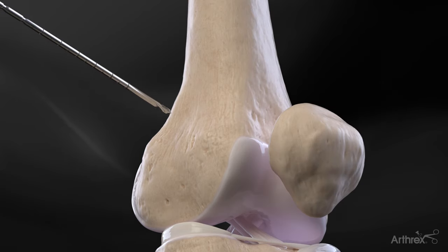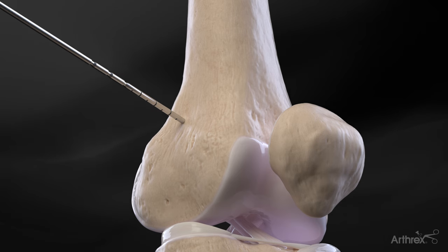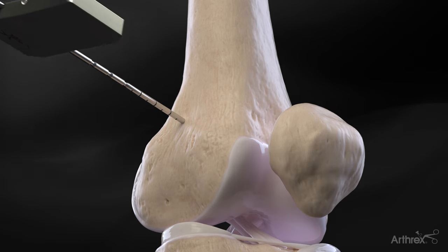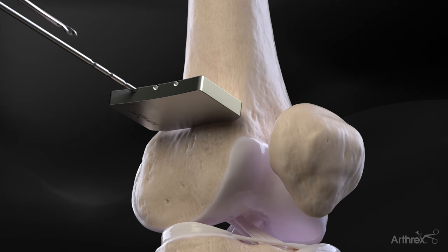A 2.4 mm breakaway osteotomy guide pin is placed under fluoroscopic control approximately 15 mm proximal to the femoral trochlea, angled obliquely toward the medial epicondyle. An optional second pin may be placed using the parallel cutting guide under fluoroscopic control to preserve slope.